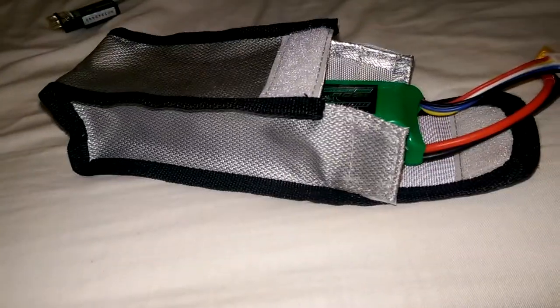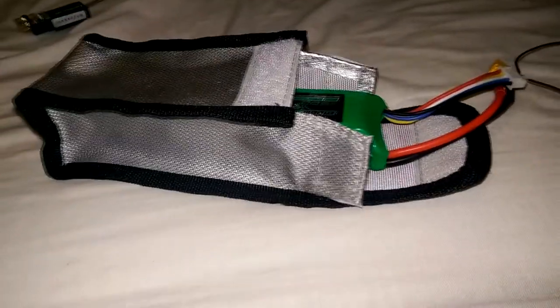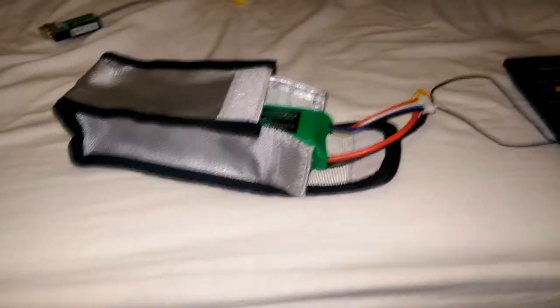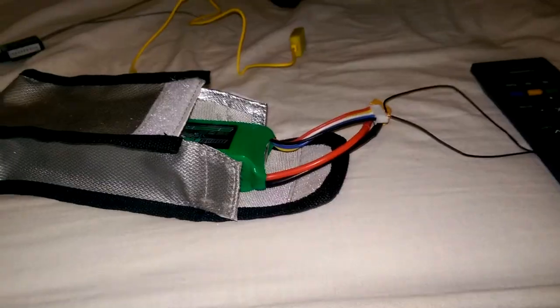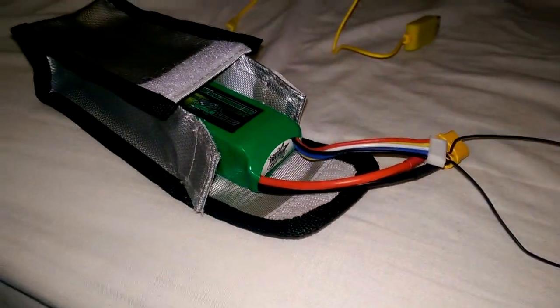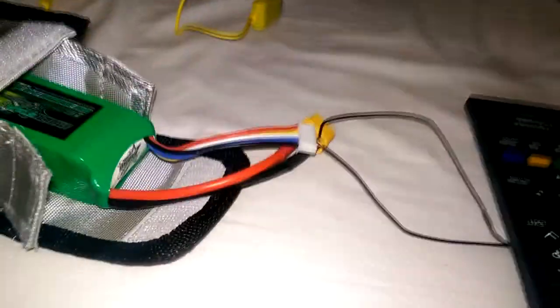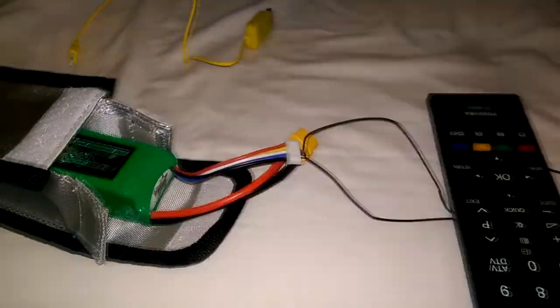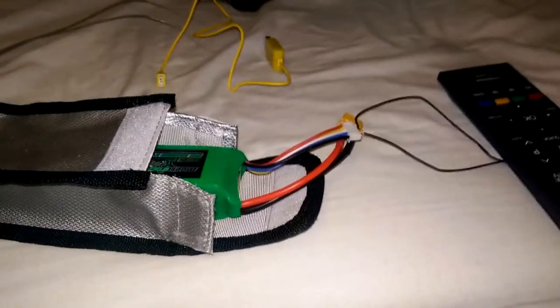I highly recommend getting one of these fireproof bags. Also, I'm pretty stupid — don't do this on your bed like I am right now, that's probably the worst thing you could do. The reason I'm doing this is because I accidentally over-discharged my battery and my charger is rejecting it, so I just need to raise the voltage up slightly and everything should be good.